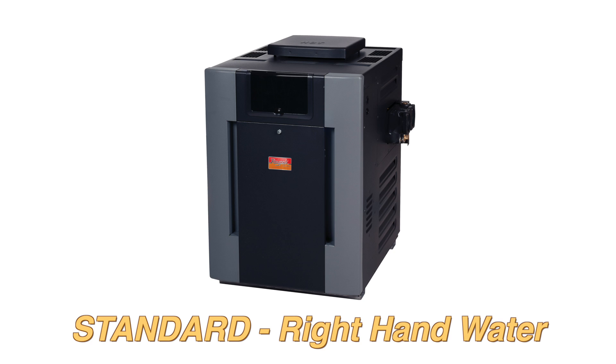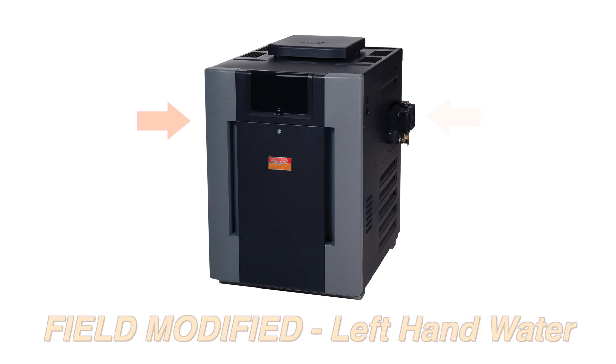Our residential pool heaters are built with the inlet-outlet water connections on the right-hand side. If your customer setup requires the water to be plumbed in on the left side of the heater, you will need to reverse the heat exchanger.